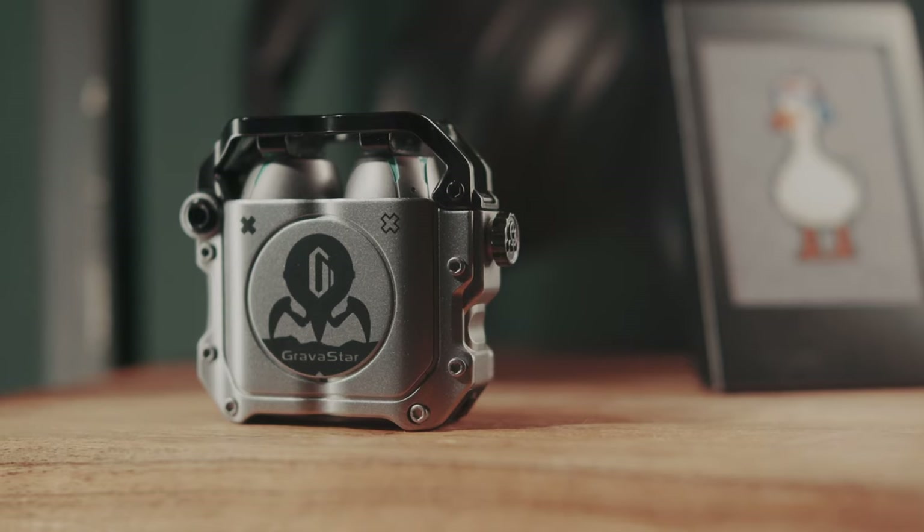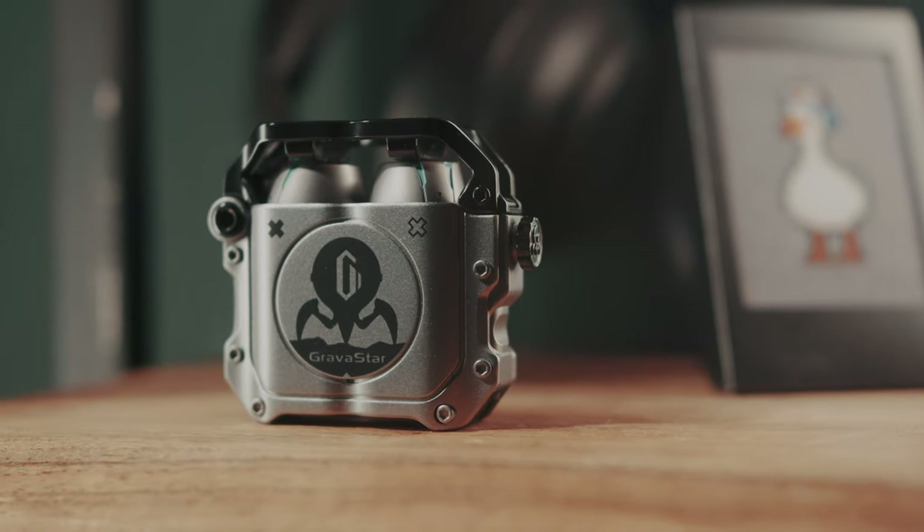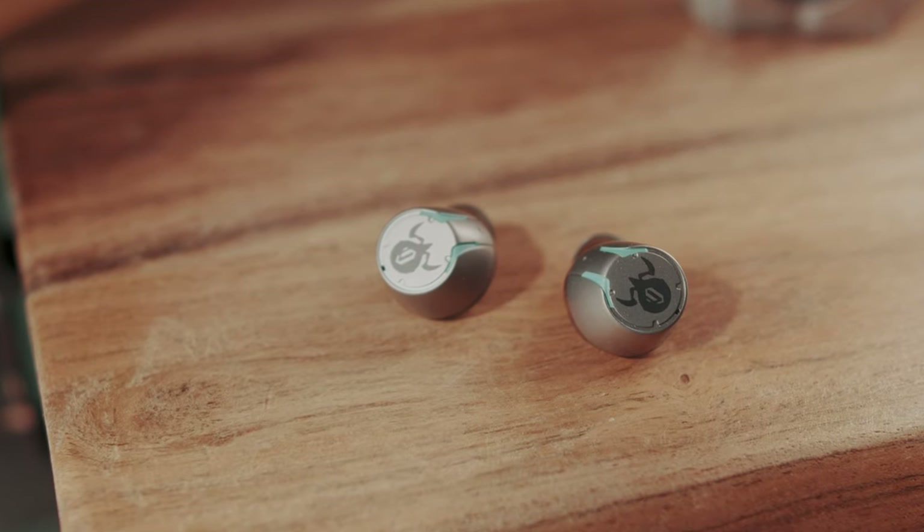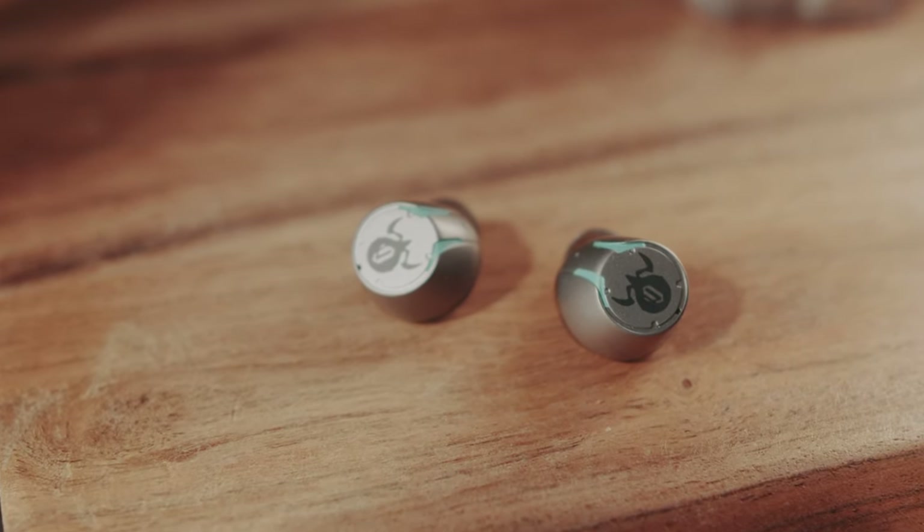These are the Gravastar Sirius Gaming Earbuds and their most prominent feature is pretty visible. Why having the looks is only a good thing will be discussed right after the intro.